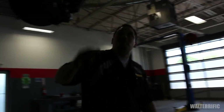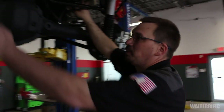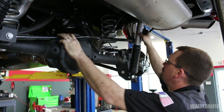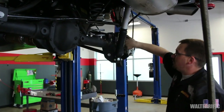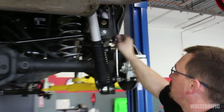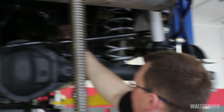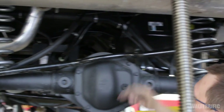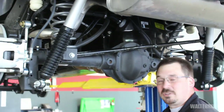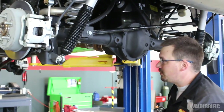In the rear we have installed the Rubicon Express springs, the track bar drop-down bracket, and the Rubicon Express shocks. The new sway bar end links from the kit are installed. We've made sure there's clearance on brake lines and all plastic hoses — nothing is pulled too tight, nothing is being stretched so it fails when this thing is off-road. Everything will still function. She's ready.